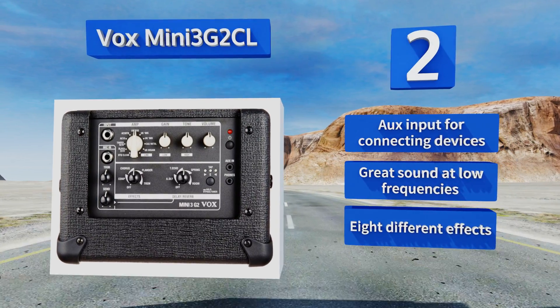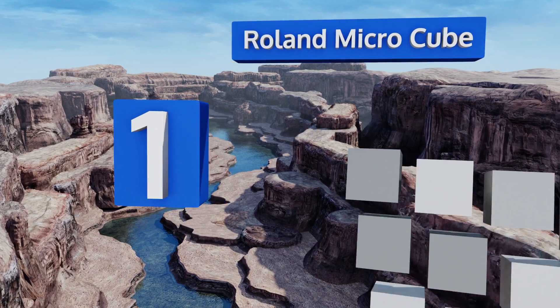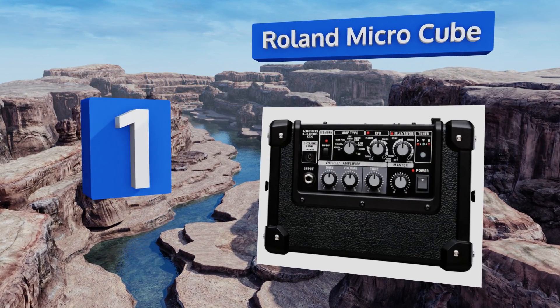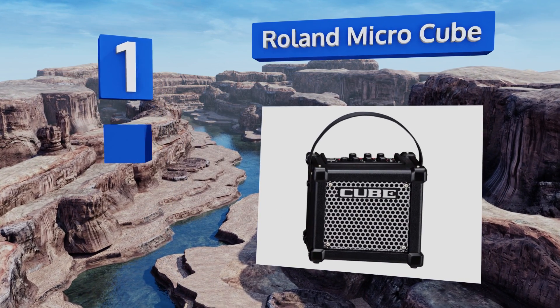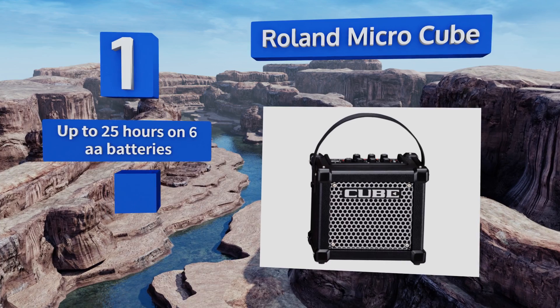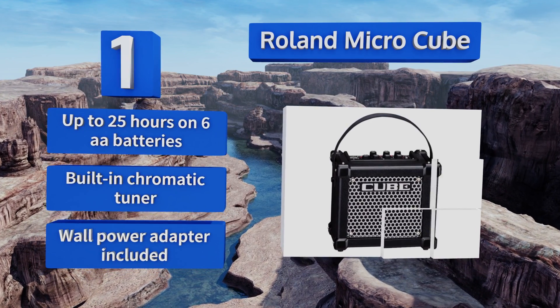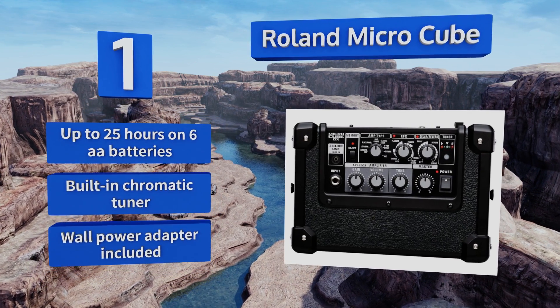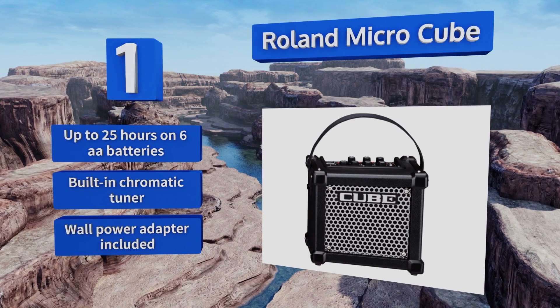Coming in at number one on our list, the Roland Micro Cube has a memory function that allows you to save your favorite amp and effects settings, which you'll find useful since it's got eight different effects including delay and reverb. It can interface with your iPhone or iPad through a dedicated port. It provides up to 25 hours on six double A batteries and comes with a built-in chromatic tuner and a wall power adapter.